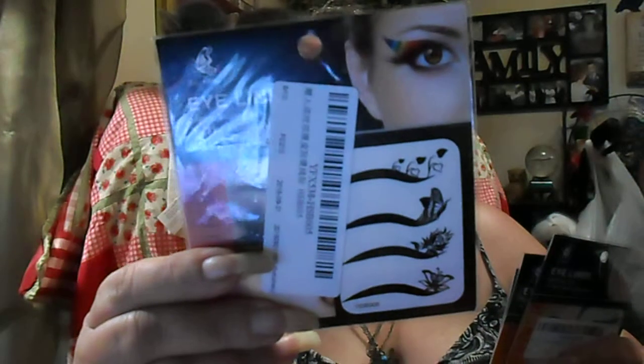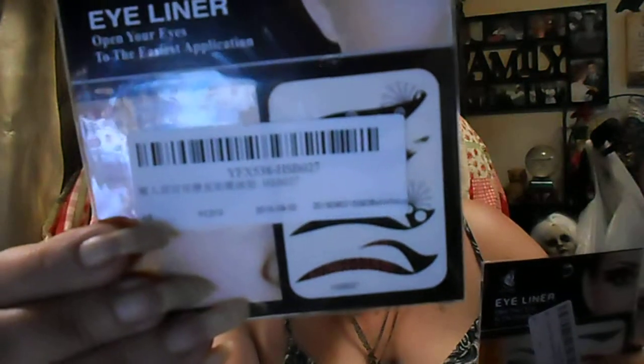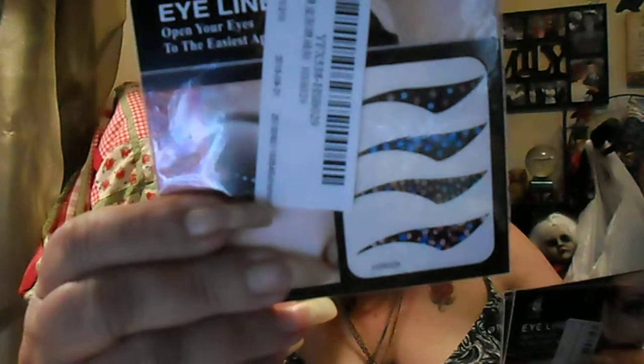These were all 27 cents a piece and there are four of them. This is from Clip-Hair-2010 and they're the eyeliner temporary tattoo applications. I just love these things — they're very easy, very very easy to do.